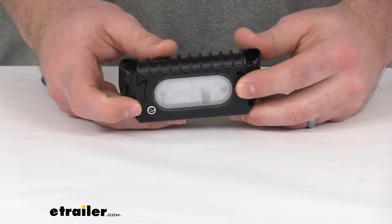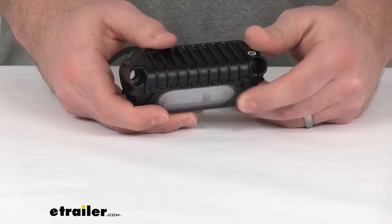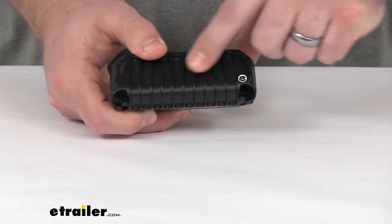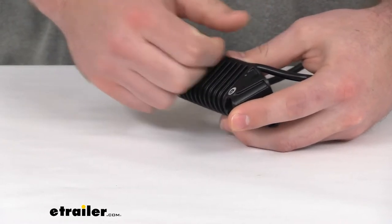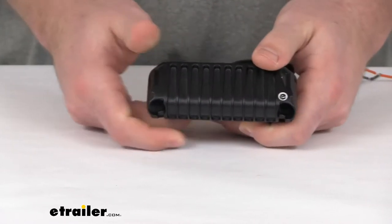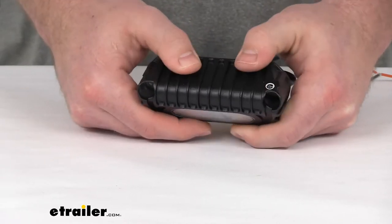These LEDs do come with a lifetime warranty so you shouldn't have to worry about that. It does have a nice durable die cast aluminum housing, and this does feel very heavy duty when you're holding it in your hands — it is kind of surprising that it's aluminum. It feels like a very strong material.